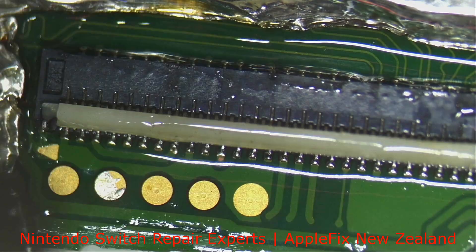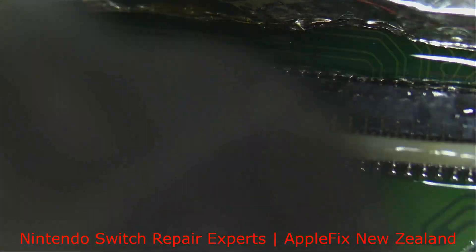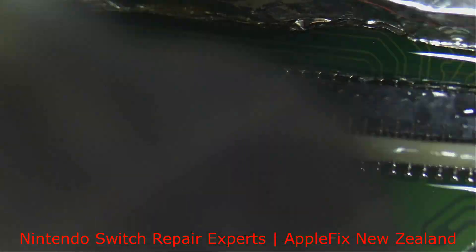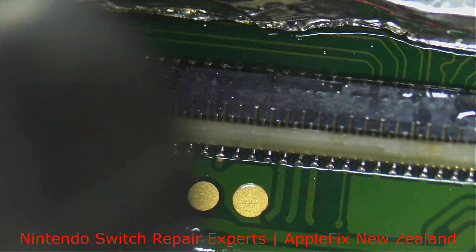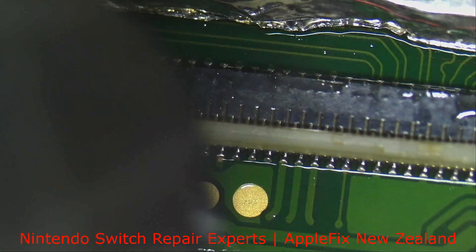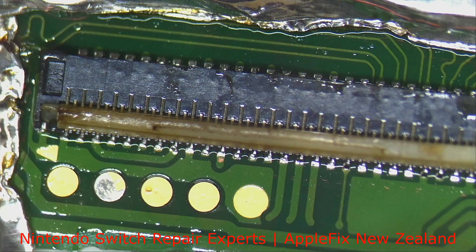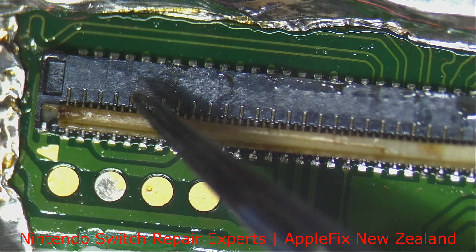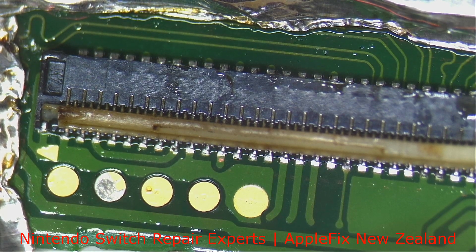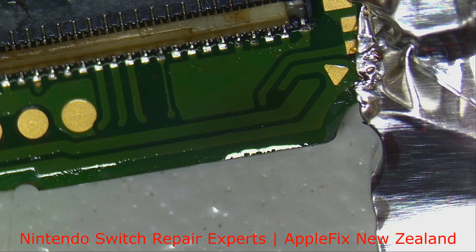I will start from a distance. We don't want to melt this connector — back and forth, don't stay at one point. This is where I have to stop, as I can see this part is a little bit melting, so I don't want to go any more than this. The next thing we have to do is do it manually.